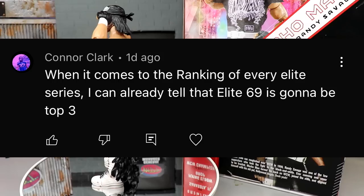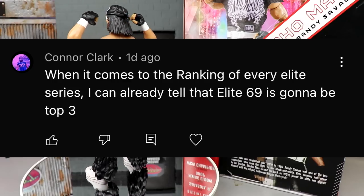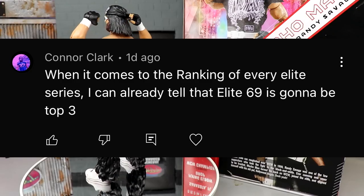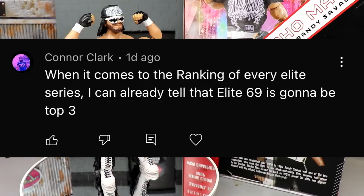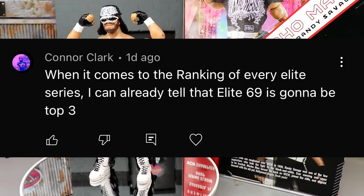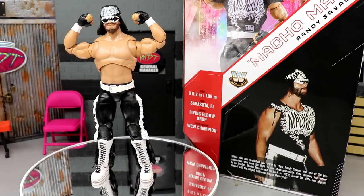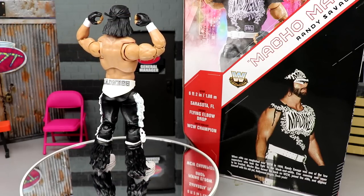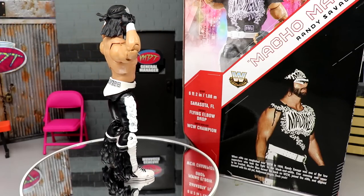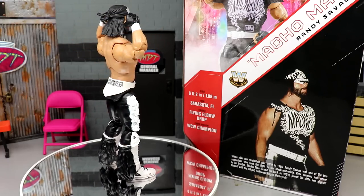Before we get out of here, let's get into a random shoutout. This shoutout goes to Connor Clark, who says when it comes to ranking every Elite series, he can already tell that Elite 69 is going to be top three. Elite 69 is a very very good wave and we'll have to see where it comes in. To rank those series I'm going to have to take into account different things and come up with some criteria — I want to keep it legit, down the middle, without recency bias. Huge shoutout to Connor Clark for that comment. If you guys want a random shoutout, comment something below. Thanks so much for watching, hope you guys enjoyed — let me know your thoughts, subscribe to the channel, have a blessed day!